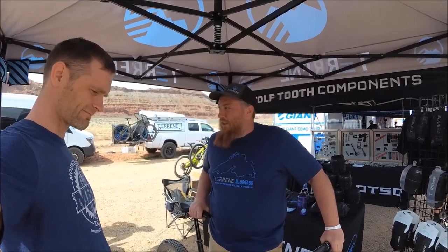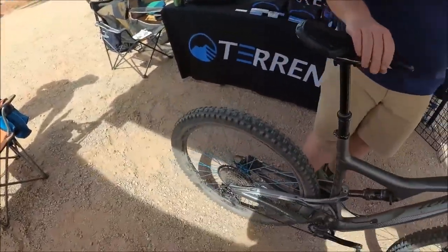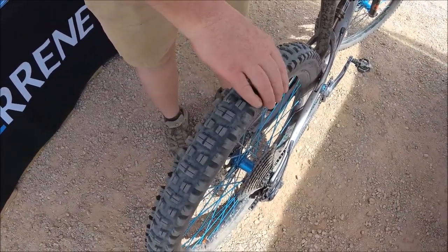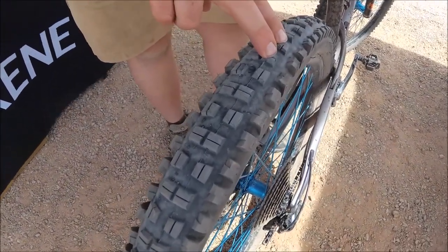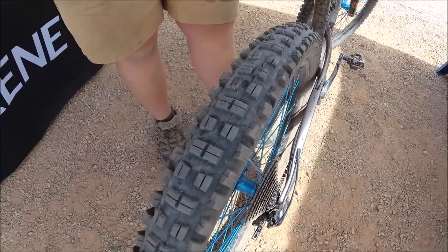We've been doing a lot of our testing out here in the West. It's been excellent as far as its ability to hold the line through almost any loose condition. The 2.6 — this particular tire is designed to be on a 35mm rim. This is an Industry 9 30mm rim, so it's a little bit narrow.